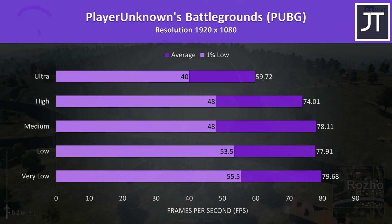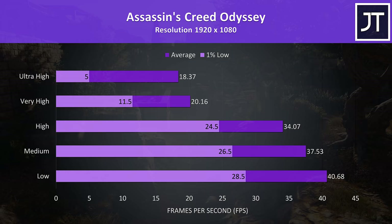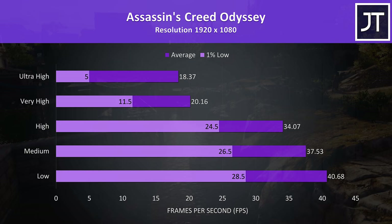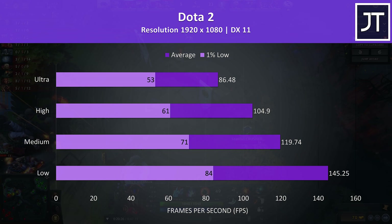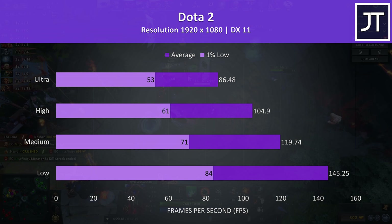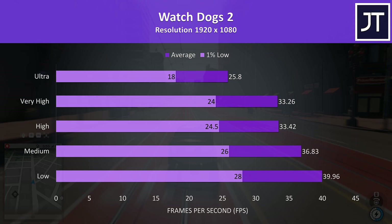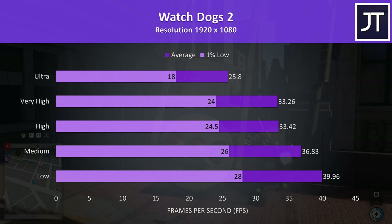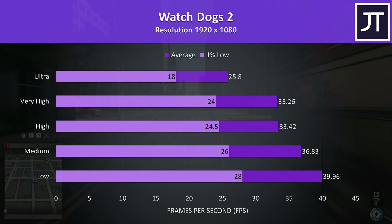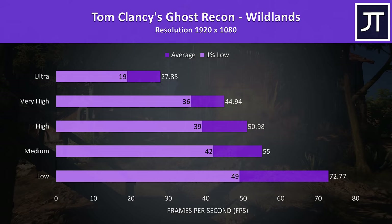Assassin's Creed Odyssey was tested with the built-in benchmark — this is the worst result I've seen in this test at ultra high settings, though we're not expecting top-of-the-line performance with these specs. The results at high settings and below are at least playable. Dota 2 was tested playing in the middle lane and was still playing well at ultra settings with above 80 FPS. Watch Dogs 2 is resource heavy — very high settings played okay, but it was a little choppy due to lower 1% lows, and much more playable at low settings. Ghost Recon is another resource-intensive game tested with the built-in benchmark — ultra settings is tough even on better-specced laptops, but we're still able to get fair results at the lower levels.